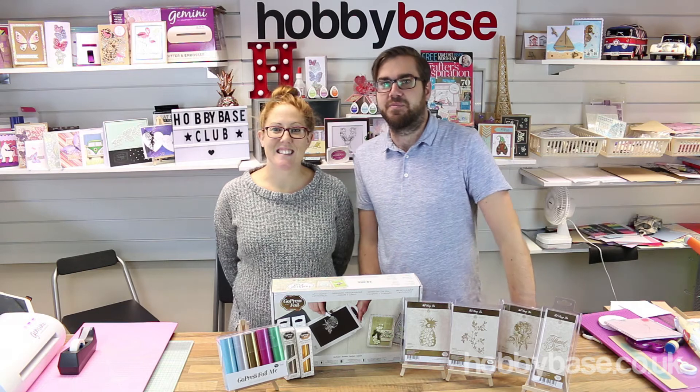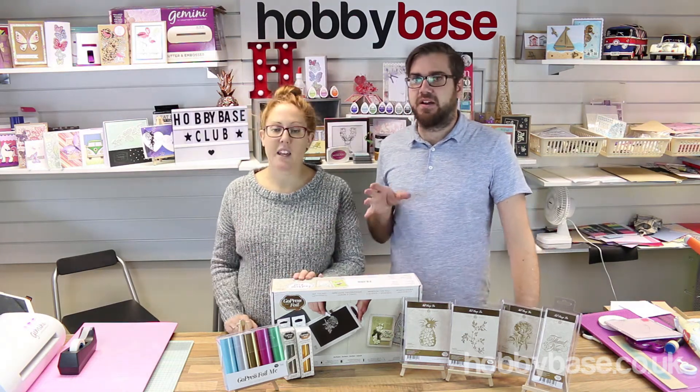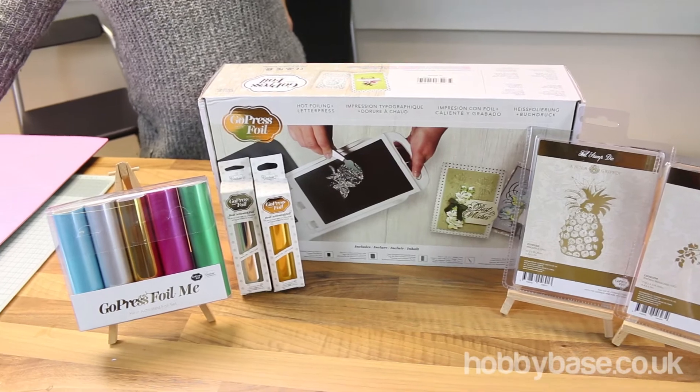Hi, I'm Kate. I'm James from Hobbybase, and today we're going to be showing you the Go Press and Foil machine and accessories and foils by Couture Creations.